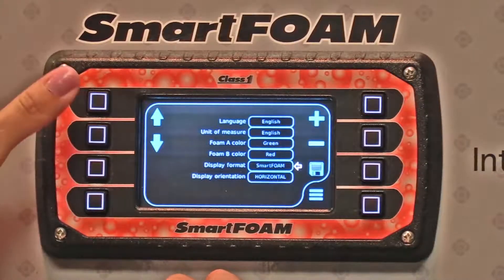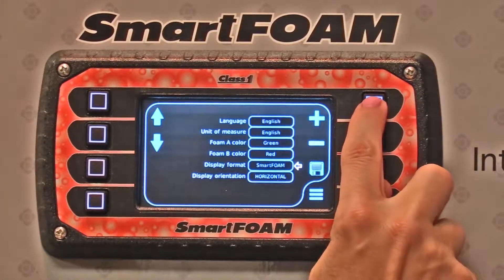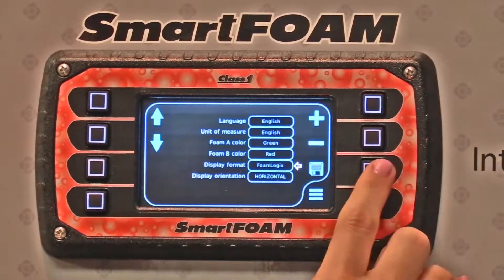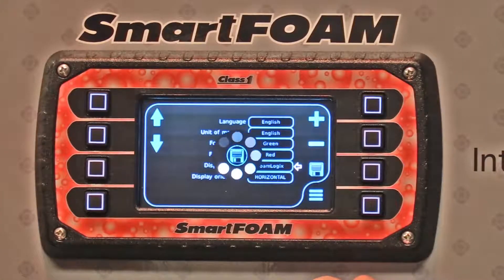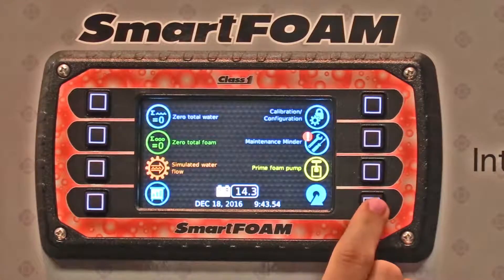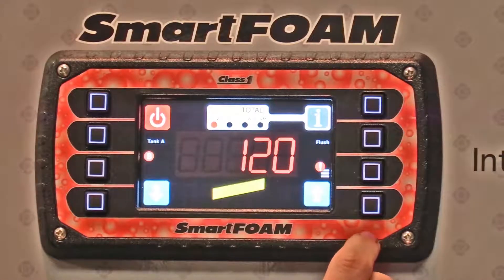So if we want to make this look like classic FoamLogic, we can do that by changing the setting there, hitting the save button, hitting the menu button, and going back to the main screen.